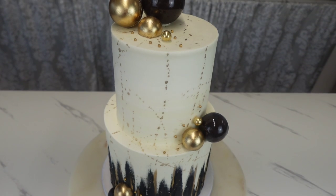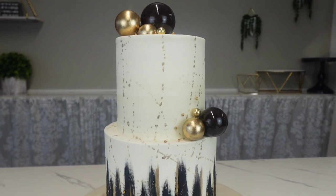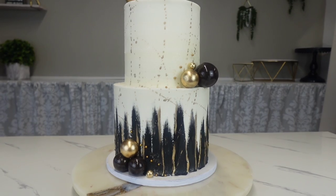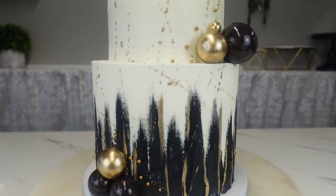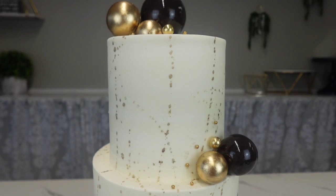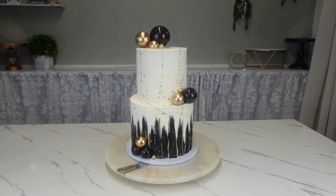Hello my friends, welcome back to Sophisticates by Mary. For this tutorial I'm going to show you how we did this order at work last week. It was actually an order for a customer who wanted this beautiful black and gold and white buttercream swipe technique.